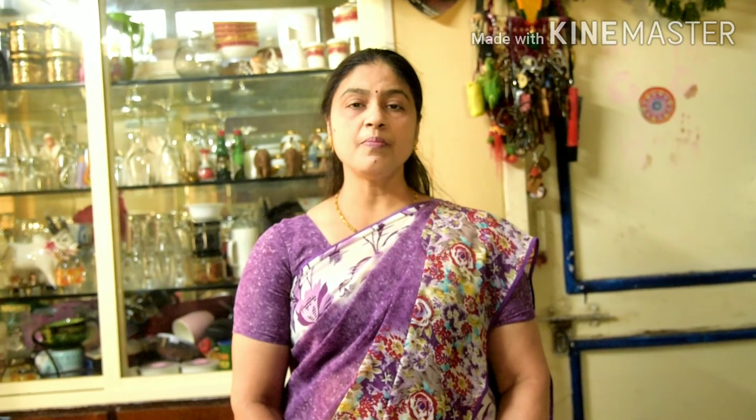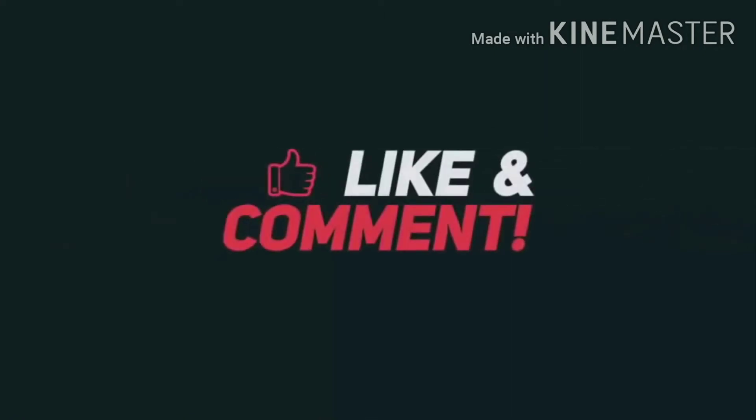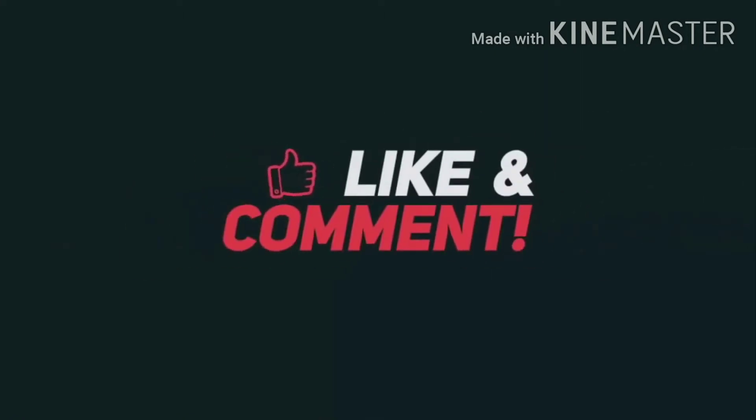Our vanilla ice cream is ready. You must try it. If you like my dish, like my channel, share and subscribe — do not forget to subscribe. Thank you!